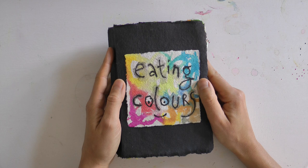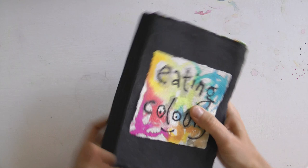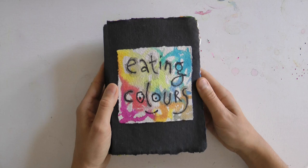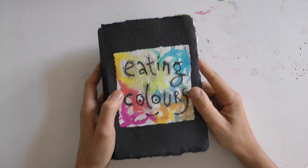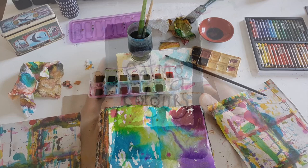Hallo, ihr Lieben. Ich begrüße euch zu einem ganz neuen Kreativ-Espresso hier auf Ulrike-Hirsch-TV. Heute möchte ich gern ein Buch mit euch teilen – ein Buch, das ich im Juli, im Sommer gefüllt habe. Da habe ich eine ziemlich lange Zeit auf physische Nahrung verzichtet und in dieser Zeit nach anderen Nahrungsquellen gesucht, und dazu gehörten die Farben. Daher auch der Titel: Farben essen – Eating Colors.